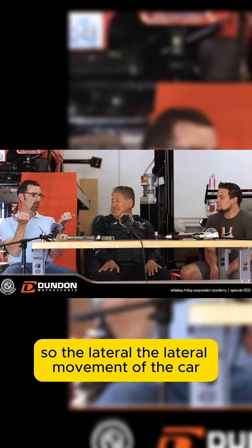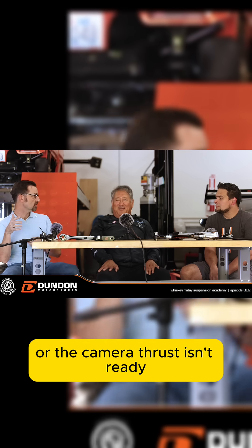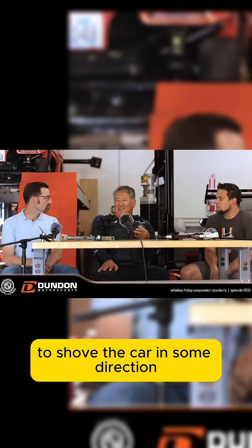The lateral movement of the car from the rotation of the wheel is minimized in that regard — it doesn't want to get pulled in that direction. Camber thrust isn't ready to shove the car in some direction.